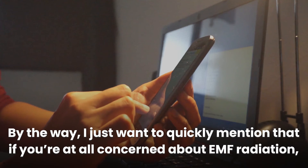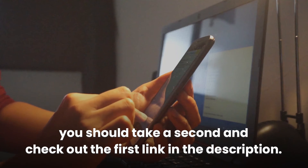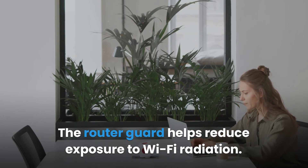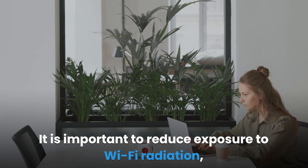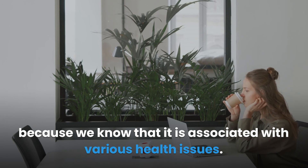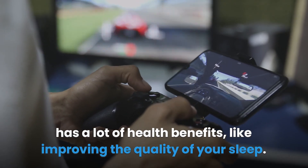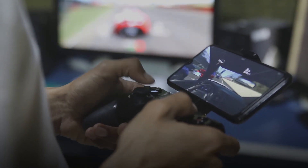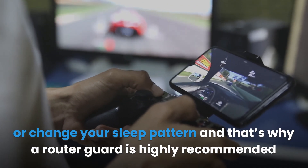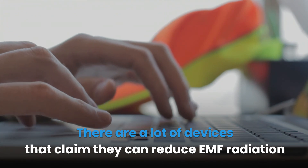If you're at all concerned about EMF radiation, check out the first link in the description. In summary, having a router guard is essential for every home. The router guard helps reduce exposure to Wi-Fi radiation, which is associated with various health issues. Reducing RF radiation from your Wi-Fi router and cell phone has health benefits like improving the quality of your sleep, as continuous exposure to Wi-Fi radiation can cause insomnia or change your sleep pattern. That's why a router guard is highly recommended.